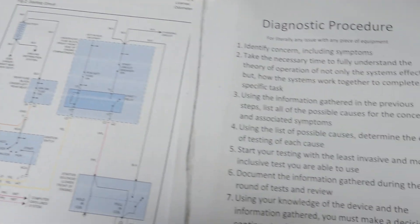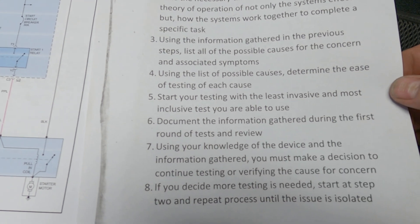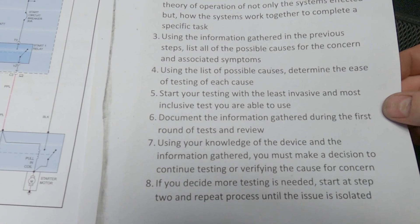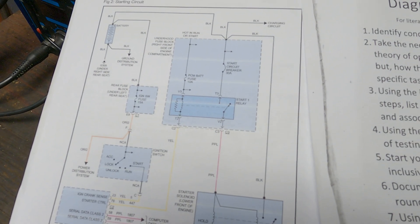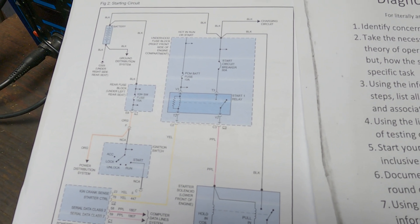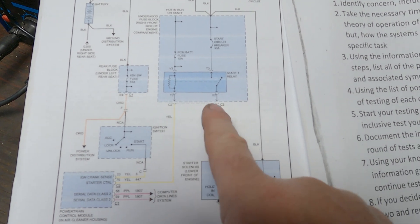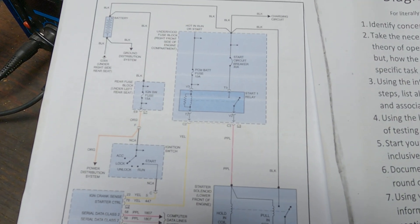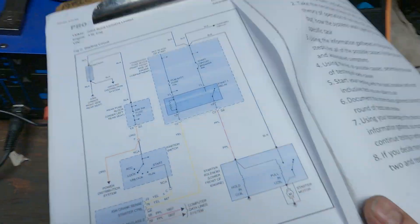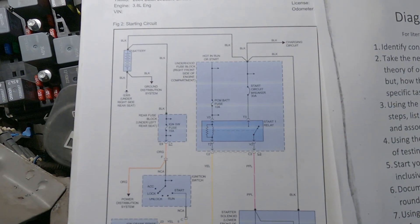Step number five: start your testing with the least invasive and most inclusive test you're able to use. I'm going to get a test light and see if I've got both powers when cranking, if I have a good path to the starter, and if the PCM is grounding that circuit when I want it to. So let's go ahead and do that. So what can I test here?